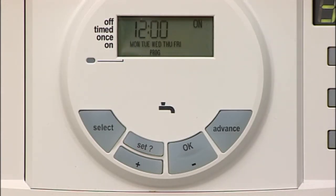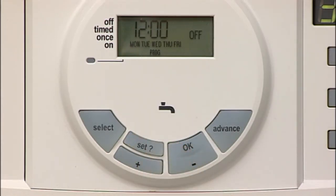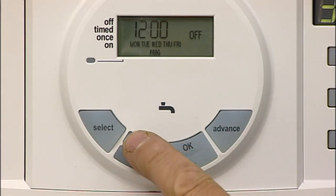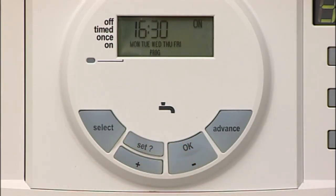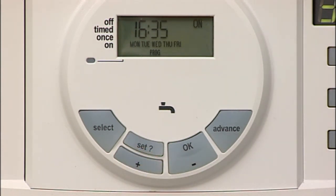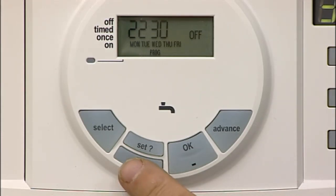If you do not require the middle settings — i.e. a lunchtime boost — then simply set the ON and OFF times to the same time. Press SET to the final ON time and use the plus and minus buttons to set this time. Press SET to confirm, which automatically moves you to the final OFF time. Use the plus and minus buttons to select the final OFF time and then press SET to confirm.